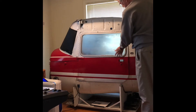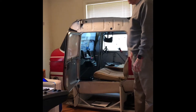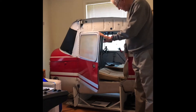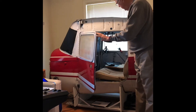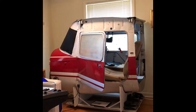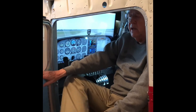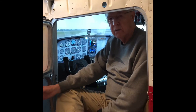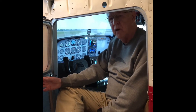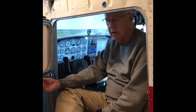When I got the fuselage it didn't have any doors, so I ordered these doors off eBay — they came from an airplane in Alaska. It didn't have any seats either; this seat is out of a Piper Lance. As I said, this is a Cessna 150 Model F.